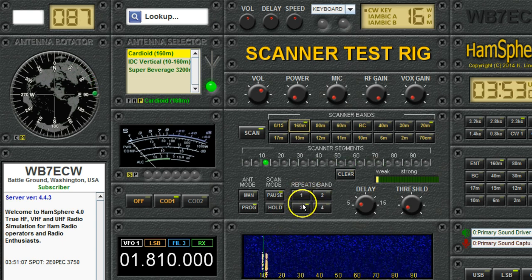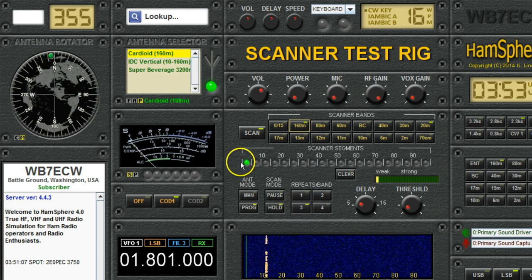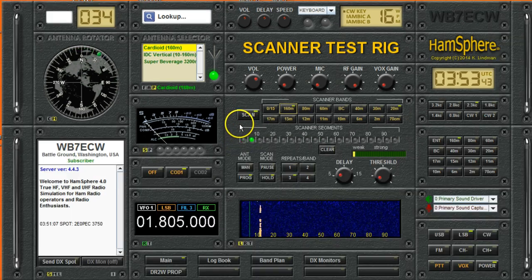So you might even want to scan the band three times. I think that's about it — you get the idea. It's simple to use if you just want to enable a couple of bands and tell it to scan, but it's got a lot of features if you want to pick your antenna, change how many times it scans, whether or not it stays there, how long, and how strong the signals have to be. So there you go — that's the band scanner, and that's everything you'd need to know to use it or test it.